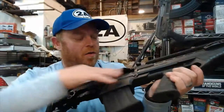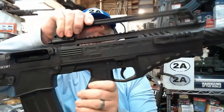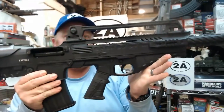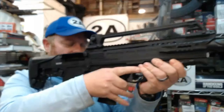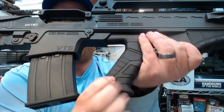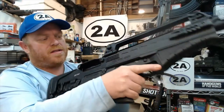It features an aluminum receiver where the action is, a polymer forend, and a polymer lower — aluminum where it needs to be to house the stress portions of the firearm, with enough polymer to keep the weight down. The grip is very AR-style with a real soft grippy rubber, firm yet supple, both on the buttstock and the pistol grip. I find it very comfortable.